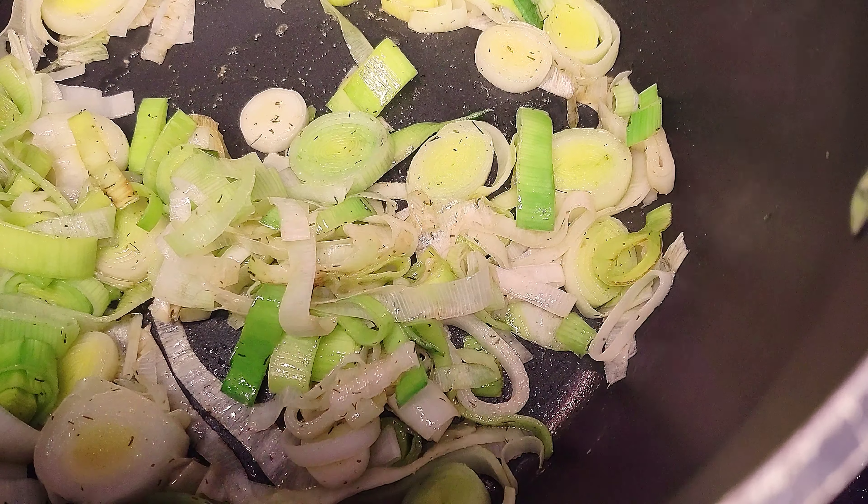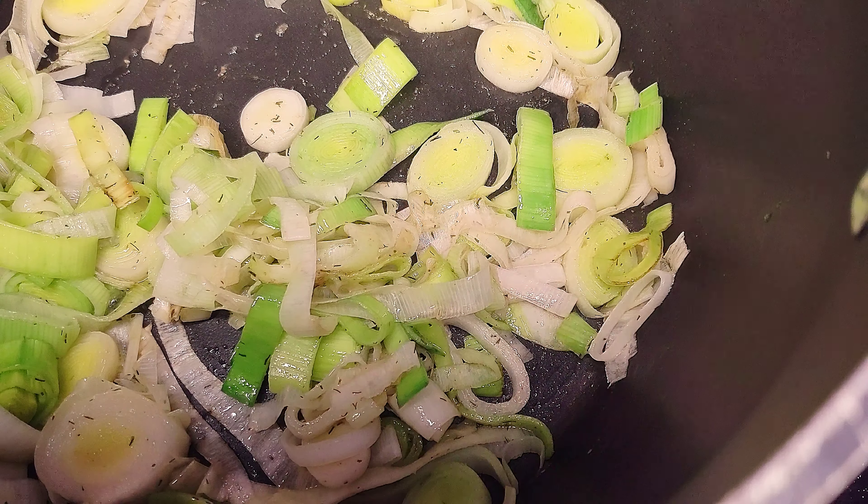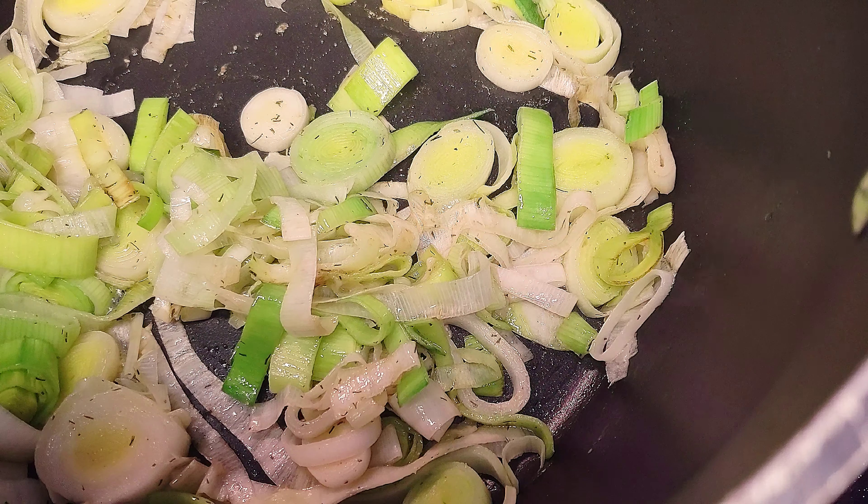It's been cooking for about 10 minutes. I forgot to mention — it doesn't matter what size or shape you cut the leeks. If they fall apart, that's fine, because you will be blending everything up at the end.